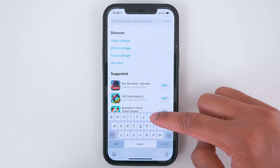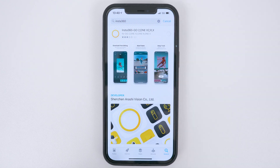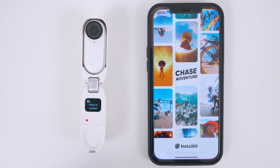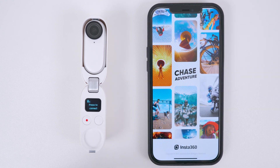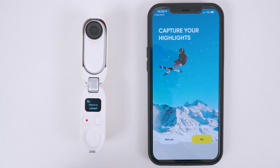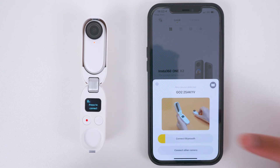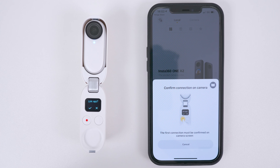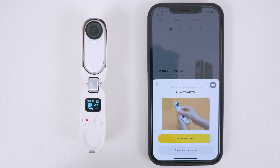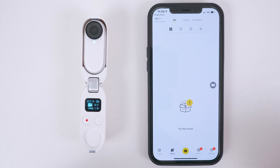On your phone, go to the App Store, search for Insta360 and tap the Download button. While it's downloading, make sure your phone's Wi-Fi and Bluetooth is turned on. Once the app has finished downloading, open it, open your charging case with the Go 2 inside, accept all the notifications, tap Yes. The app will automatically find the Go 2 — tap Connect, tap the Record button to link the Go 2 to the app, tap Join, tap OK, and the connection is complete.